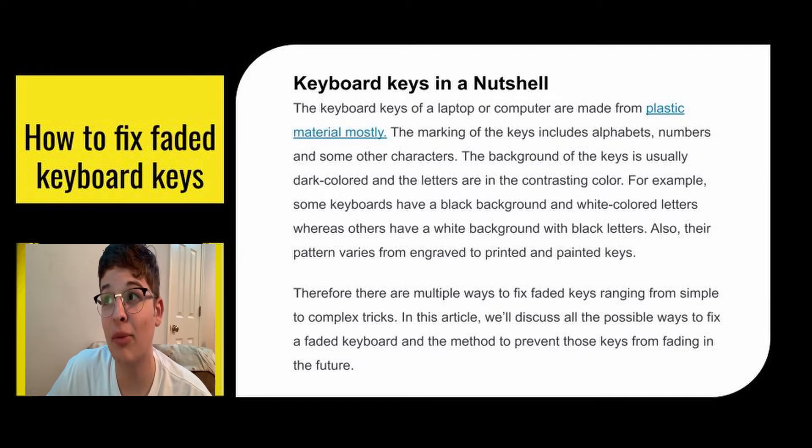Keyboard keys are mostly made out of plastic. The markings of the keys include the alphabet, the numbers, and the special characters. The background of the keys are almost always going to be in a contrasting color — so if you have dark keyboard keys, you're usually going to have white markings and vice versa. The pattern can vary from engraved to printed and painted keys. There are multiple ways to fix your faded keys ranging from simple to complex tricks, and we're going to talk about all the possible ways to fix a faded keyboard and the method to prevent them from fading again in the future.